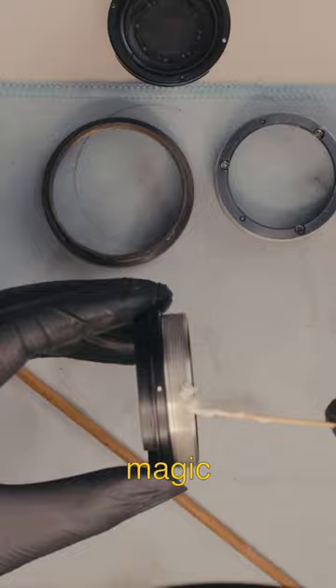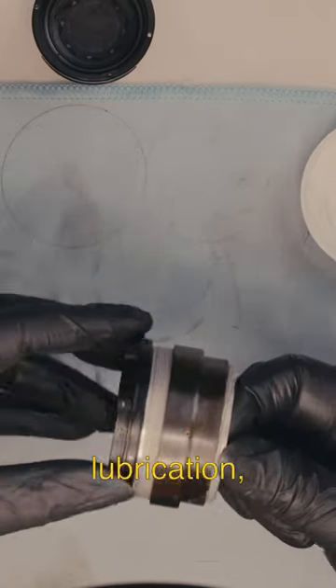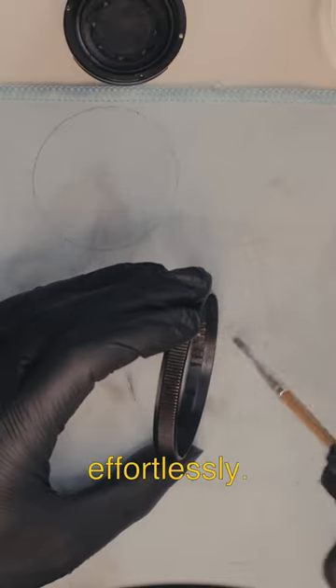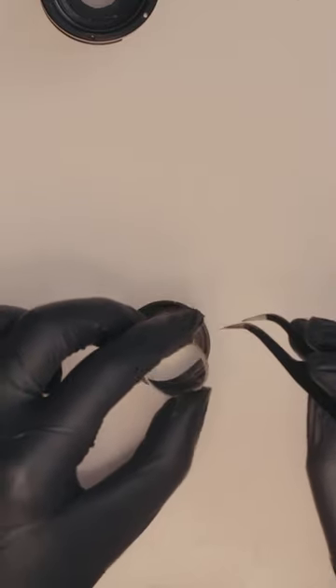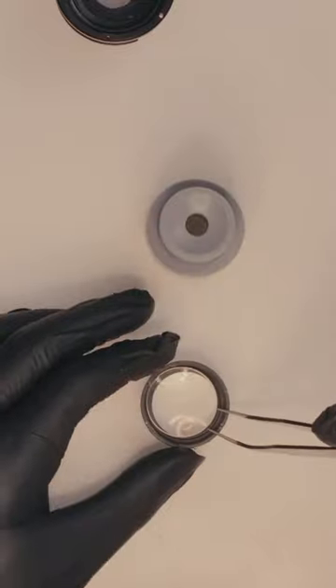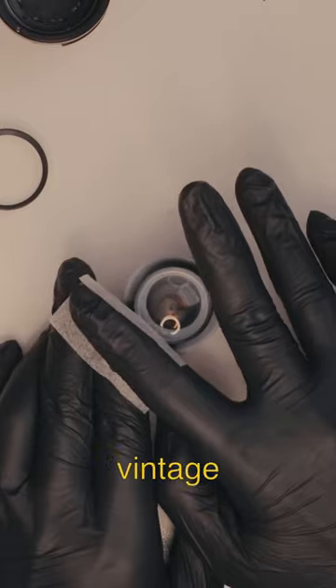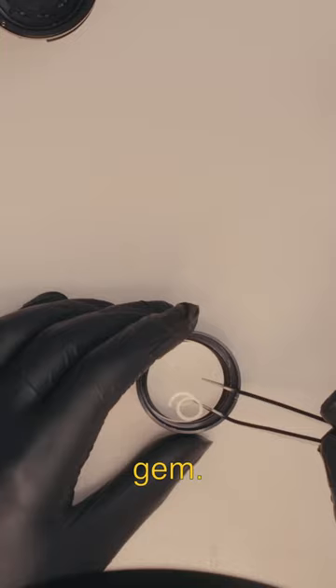The magic began with perfect lubrication, reviving the focus and aperture rings, making them glide effortlessly. The results were astounding — accurate focus, seamless aperture adjustments, and improved image quality. This vintage lens became a true gem.